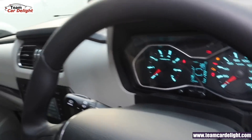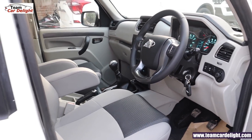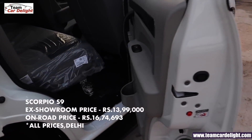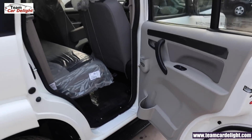You get a tilt-adjustable steering — upper, lower, and back adjustment. This is a very uniquely designed sporty instrument cluster with white illumination. The MID shows dual trip meter, shift indicator, and total kilometers driven. Now let's go to the rear seats. The on-road price for this model can be seen on your screen.